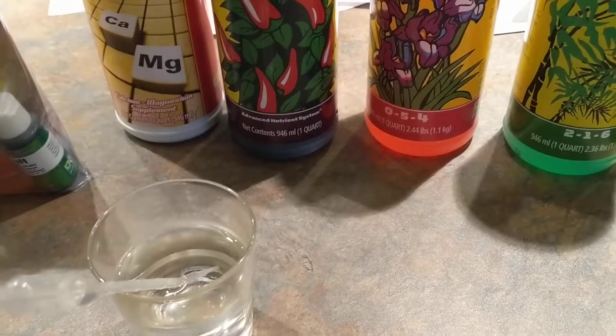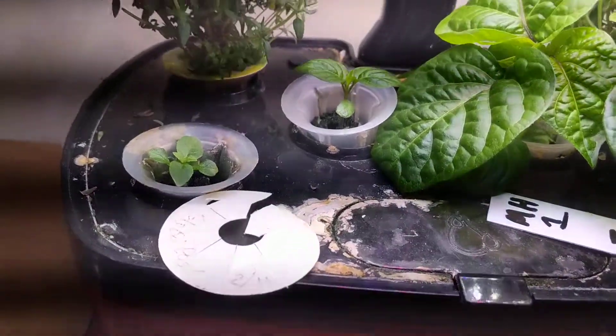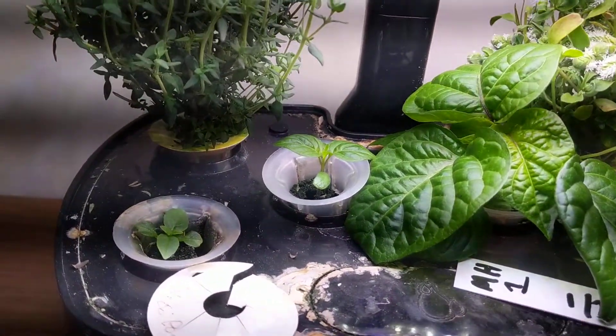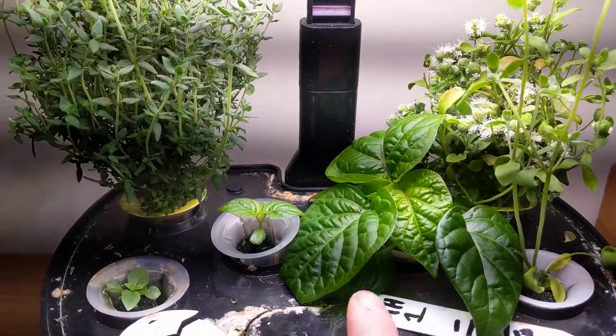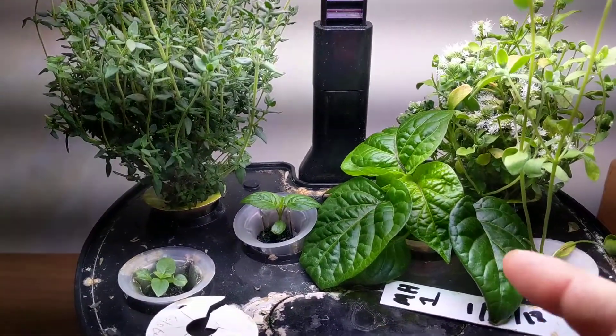Hopefully everything works out. Next, a little update on this pepper. This is the mustard habanero — I've never seen a pepper do this before. It's not growing up, it's just growing out, so it's super big.